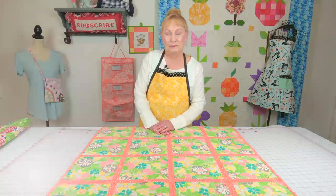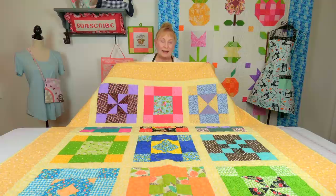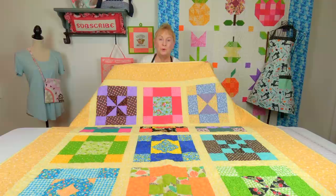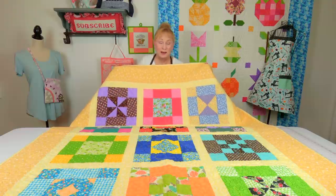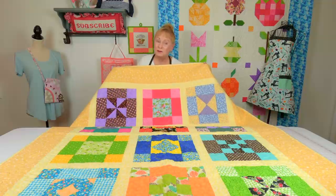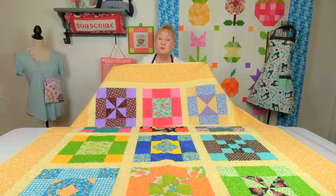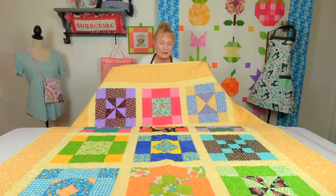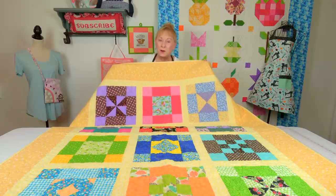This particular quilt has traditional quilt blocks on it. I call this my novice beginner's sampler quilt — if you want to learn basic traditional quilt blocks, real simple ones, you'd want to start with this. It's a quilt series where you learn six different blocks, build two of each and scatter them around the quilt. You can use scrap fabric or fat quarters; you don't need to buy a lot of fabric. It doesn't matter what colors you use — you're just making a scrap quilt.